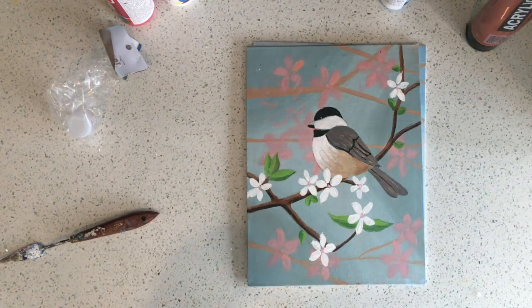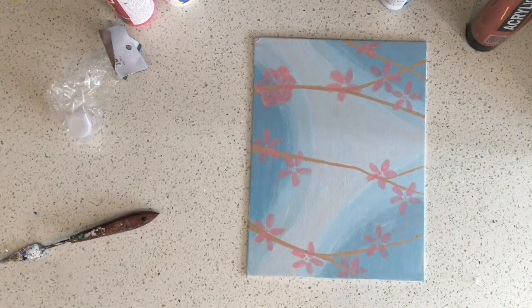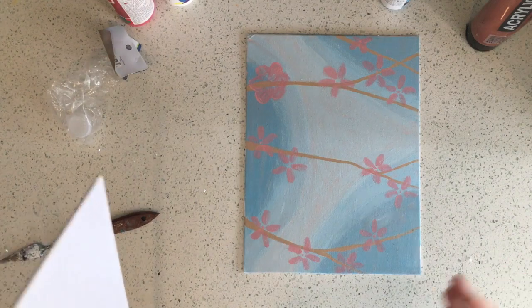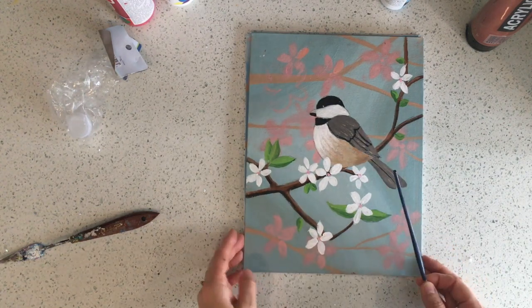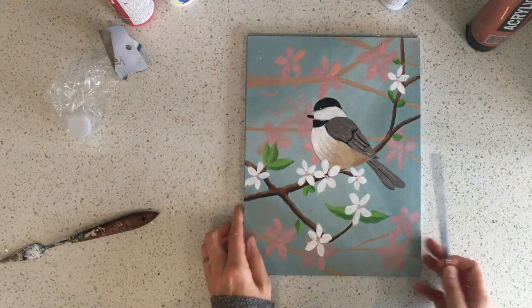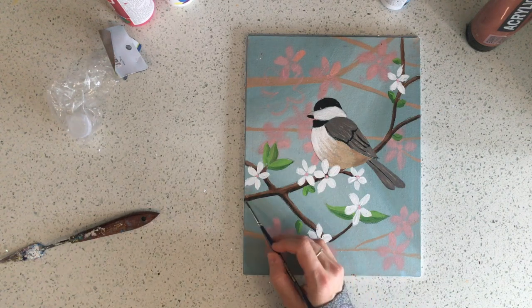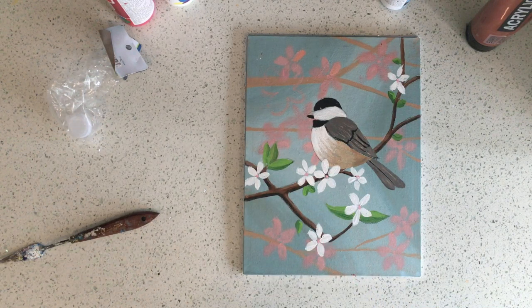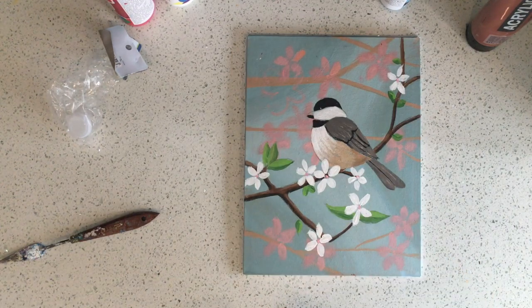Welcome to class three everyone. Today in class three we're going to be painting the foreground of our painting. To review: the background was the sky, the farthest away. The middle ground was all those fuzzy branches and fuzzy flowers, a little bit closer to us. Today we're painting the foreground, which is the main point of the whole painting — the most important part. I hope you'll listen and watch carefully and slow down, so we have a beautiful bird by the end of today's class. This is our last class and we're going to finish the chickadee today.